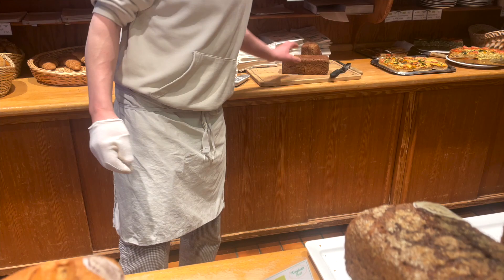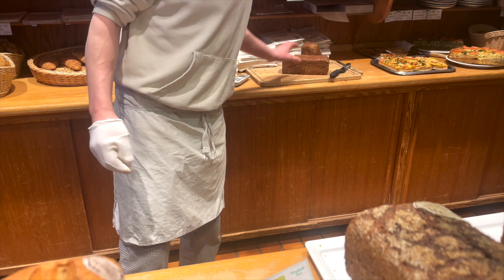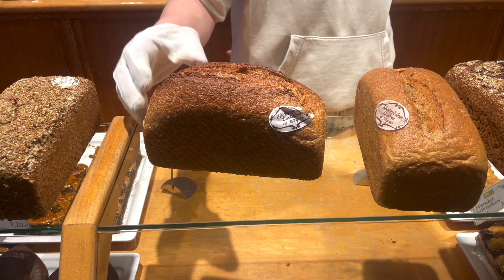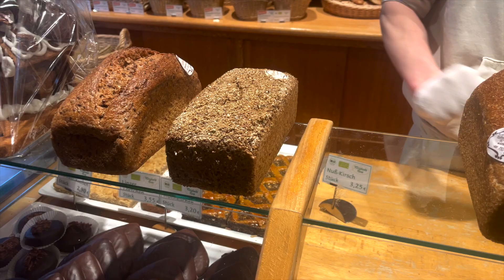Over here we have a white wheat bread that is not sourdough but made with yeast, and a spelt bread with a spelt sourdough starter — so it's 100% spelt bread. And this bread is 80% rye and 20% wheat.